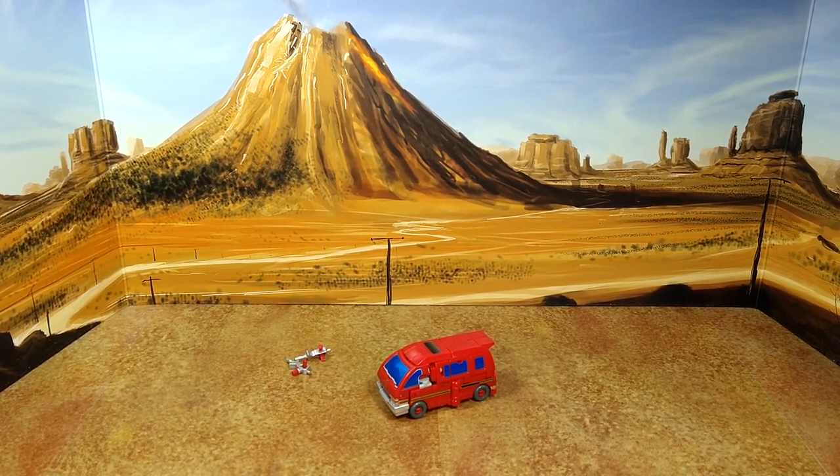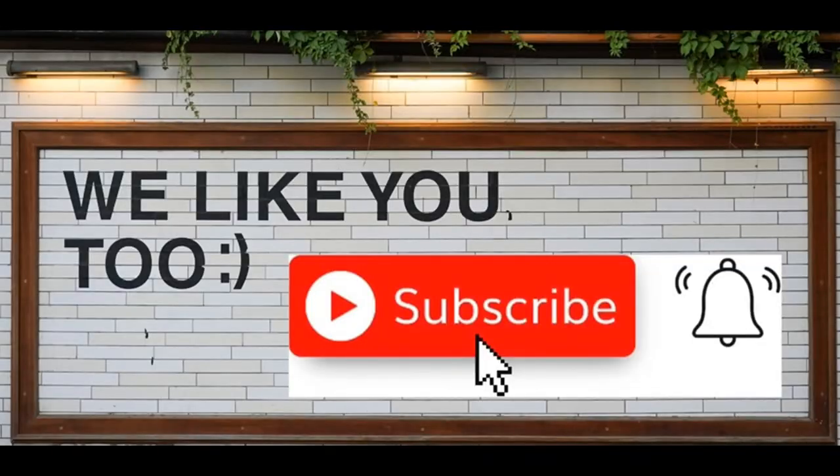Thanks for watching, guys. I hope you've enjoyed this review. If you did, please like, subscribe, and hit the bell. Also leave a comment — I love reading those. Keep coming back, I have more on the way. And remember: nothing in life gives you a right to be an asshole. Take care.